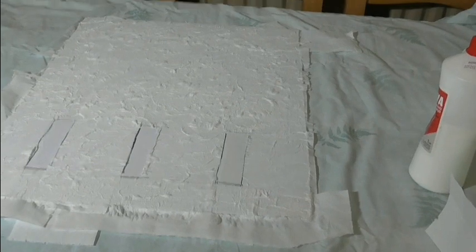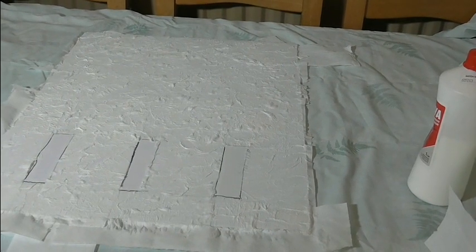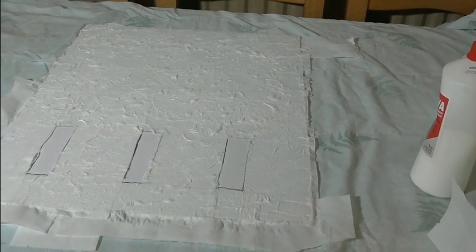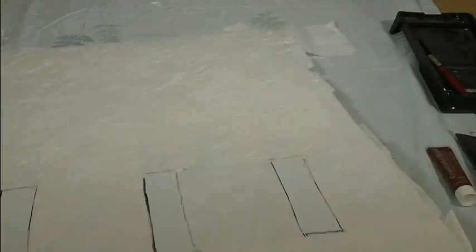There's all the tissue down. I'm now going to lather it in PVA again — you probably can't see very well but I've put the PVA on top of the tissues now. The glue needs to dry for quite a time, so it'll probably be a couple of days before you hear from me again.